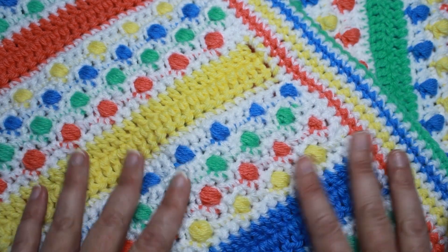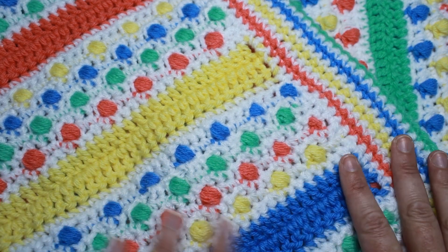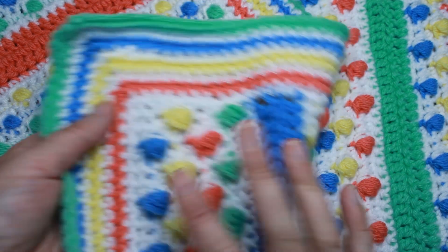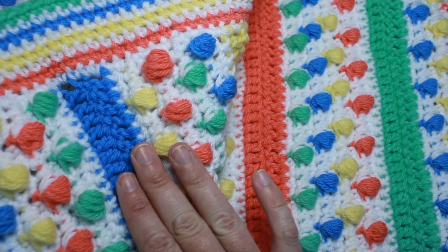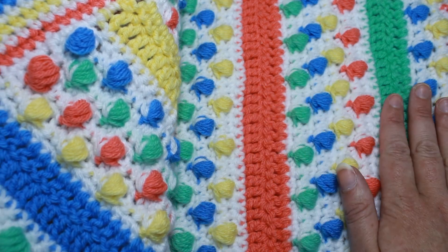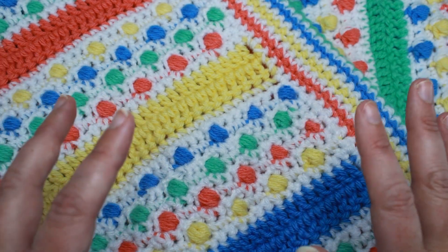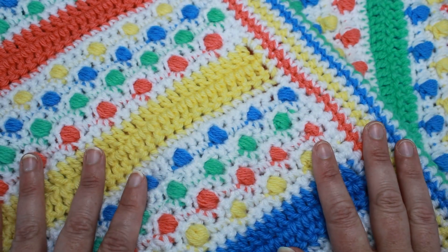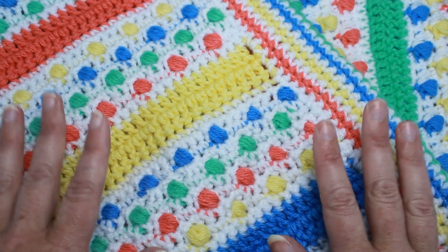So I decided to come up with my version of a candy button blanket. These are puff stitches that we work for the candy buttons, which are separated by single crochet rows and two double crochet rows throughout the blanket. This is a 12-row repeat, and I know that sounds difficult, but it's not as bad as it sounds. So stick with it, give it a try and you'll come up with your very own candy button blanket.